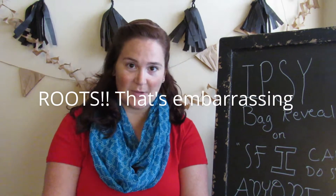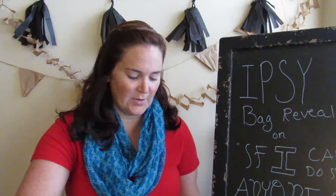I went out to check my mail today because I knew my Ipsy bag was going to come, and I was very shocked at what I saw. It's gold - it's not pink. I just don't even know what to think about that. So let's open up this bad boy and see what's inside.